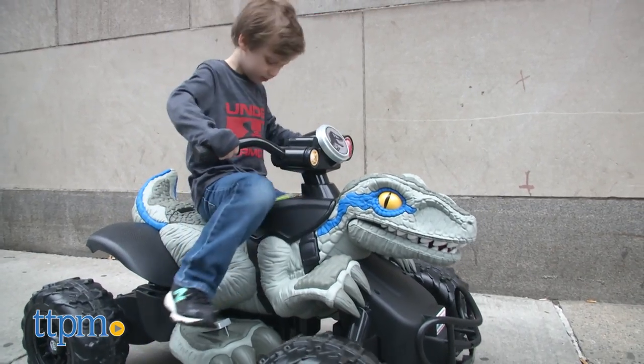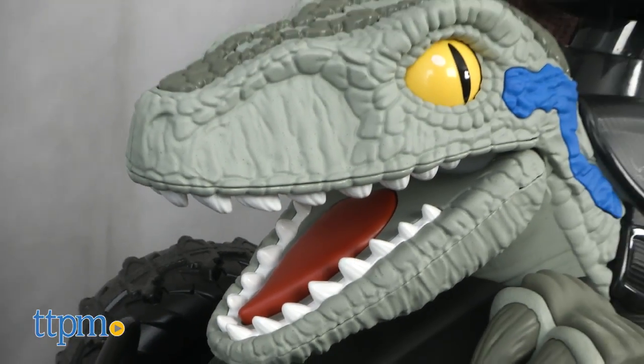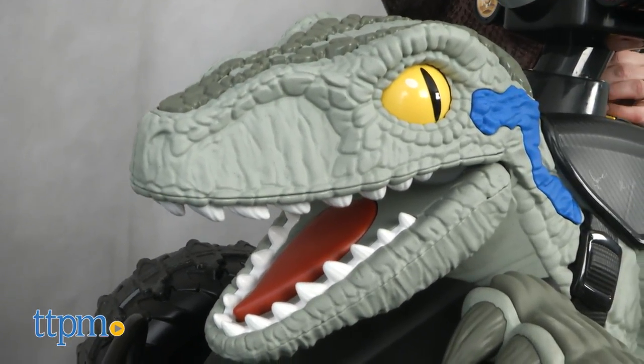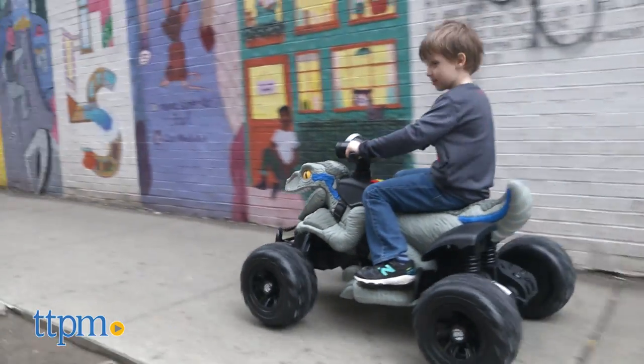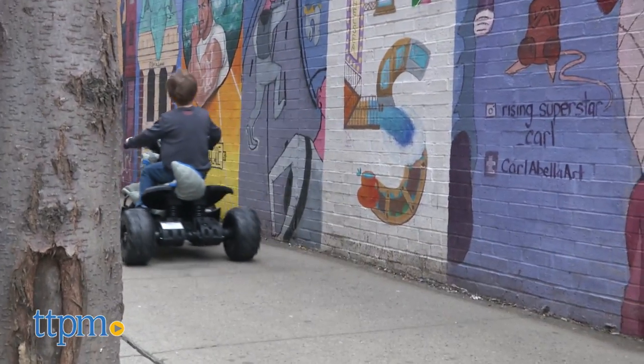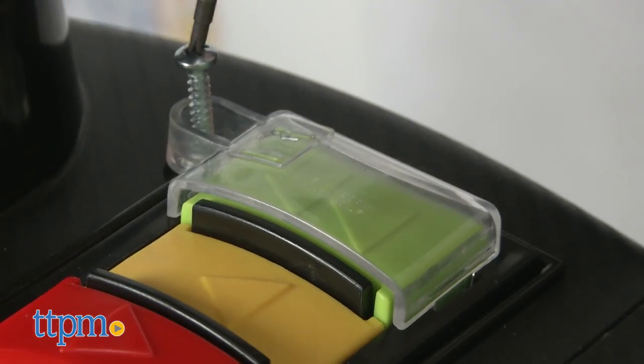This ride-on Raptor is inspired by Blue from the movie and features realistic details such as an opening mouth with sharp teeth. The rechargeable battery-operated vehicle drives on hard surfaces, grass, and rough terrain at max speeds of 6 miles per hour, with a parent-controlled high-speed lockout for beginner drivers.